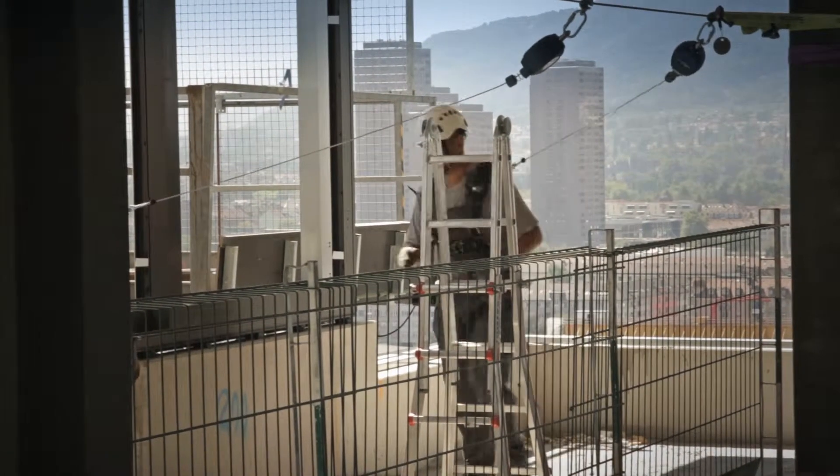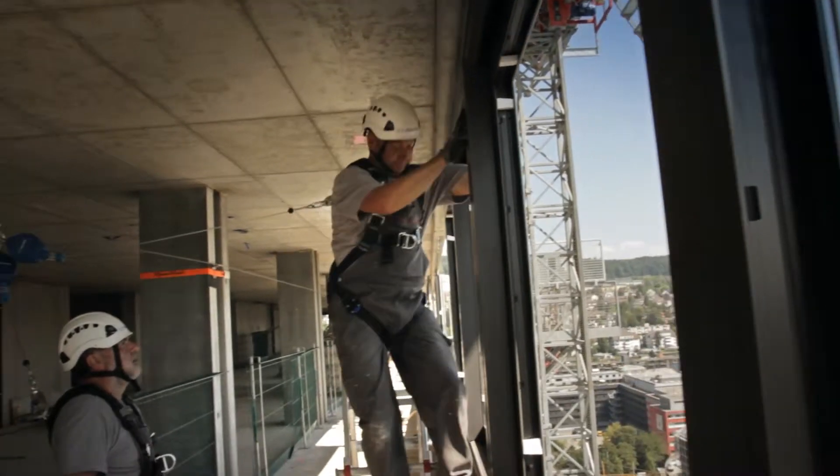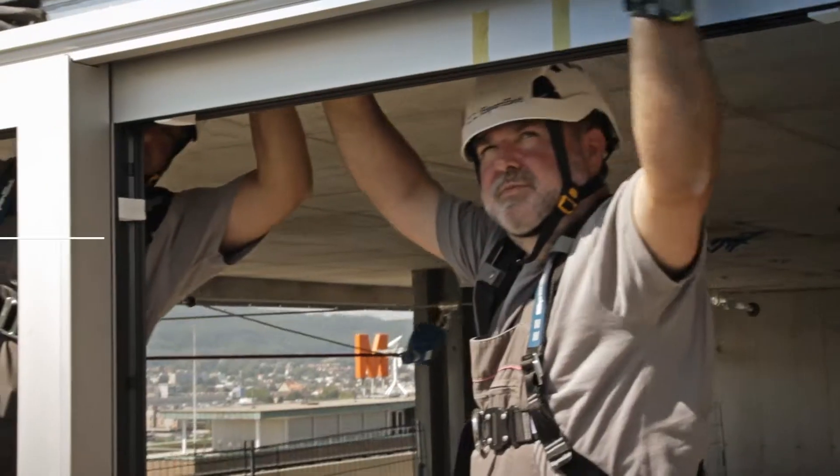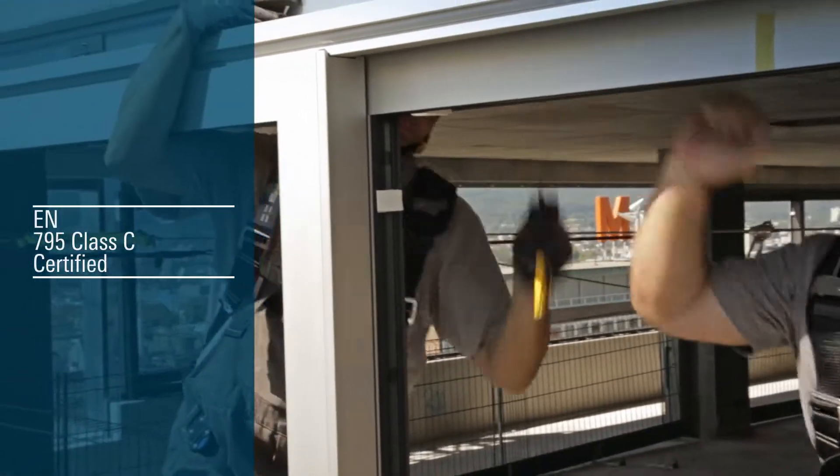Tempoline gives workers a high degree of mobility on the building site. Once attached, they can access all points in the working area without having to continually remove and reattach their fall arrester. This makes for efficient, safe building work.